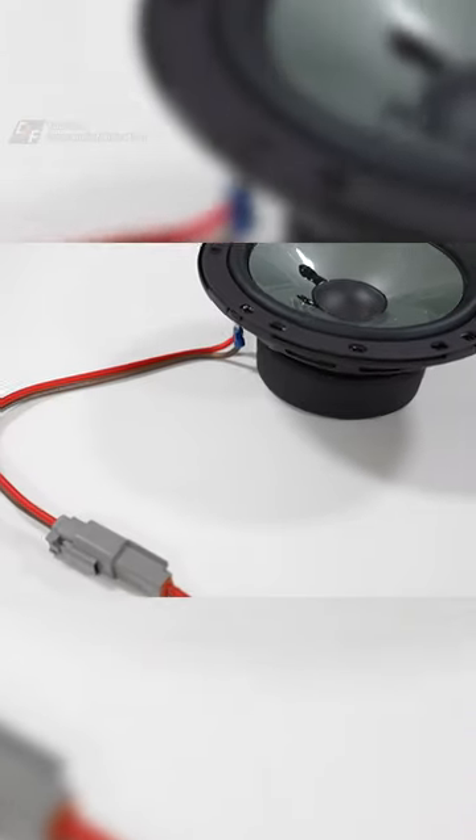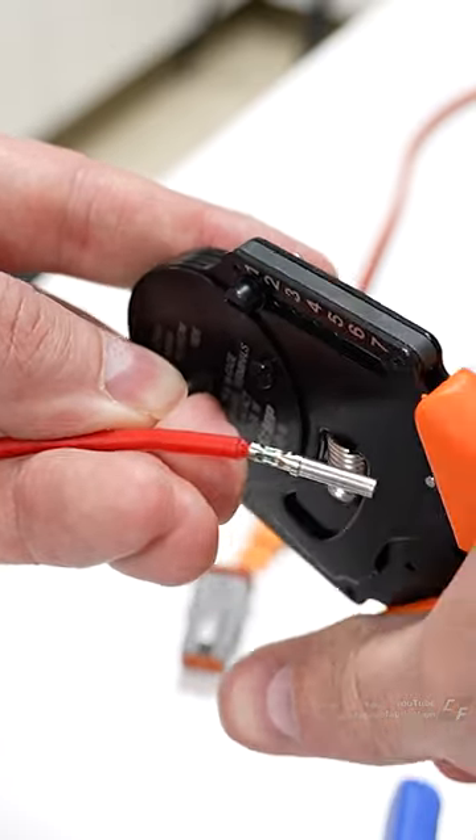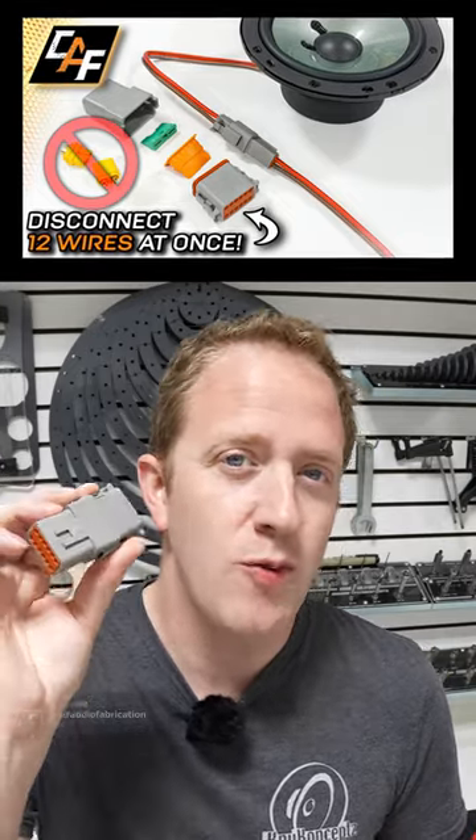But how can we make our own custom harness connections? We can use these Deutsch-style connectors. These allow us to crimp our own wires onto pins and make our own wire harness. And what's great about these is how easily we can disassemble and modify them as needed. But there are definitely some mistakes you want to avoid with these.